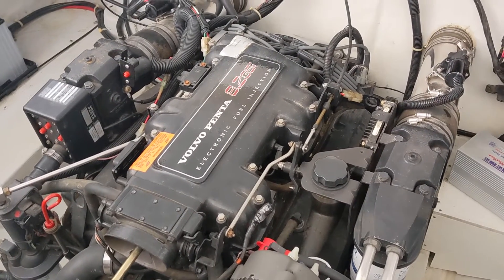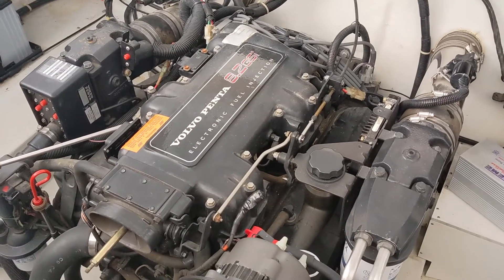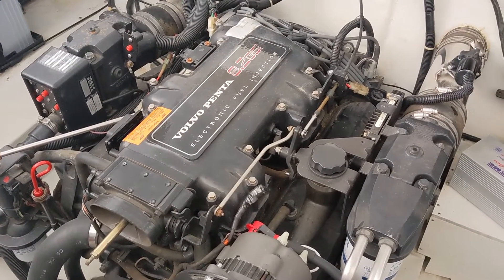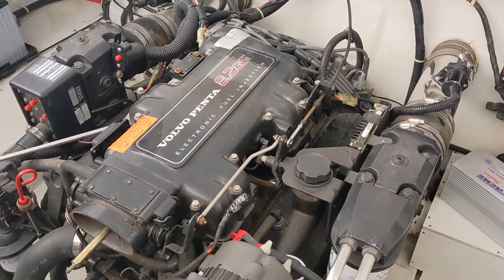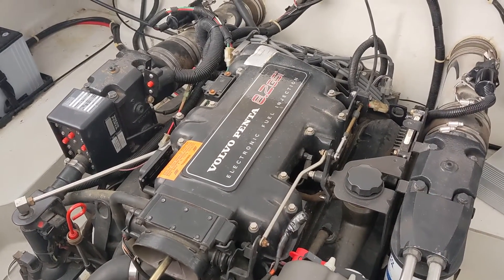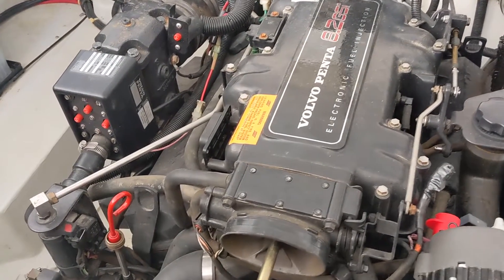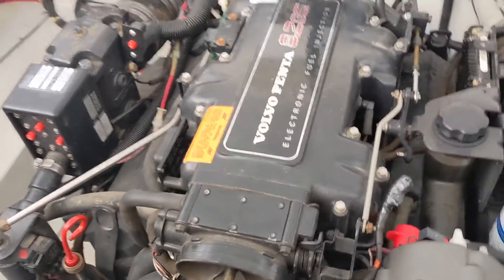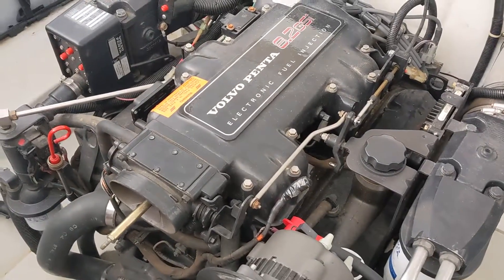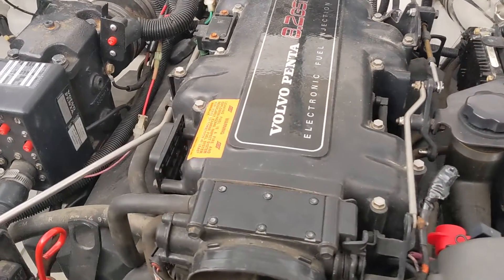Today we're working on our Volvo Penta 8.2 GSI, very similar layout to the 7.4. If you've got a 454 engine or a 502 it's gonna be a very similar layout. The 496 is a little bit different, but there are a lot of similarities in the 496 or 8.1 liter as well. Same goes with the Mercruiser — there are a lot of similarities, though these components are a little bit different overall.